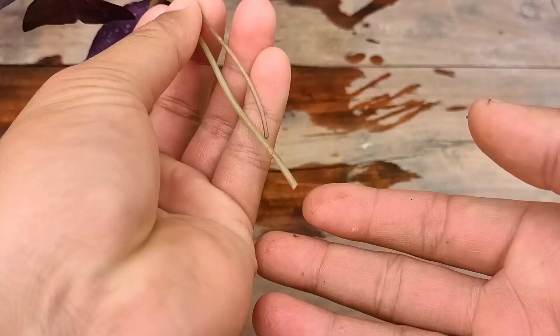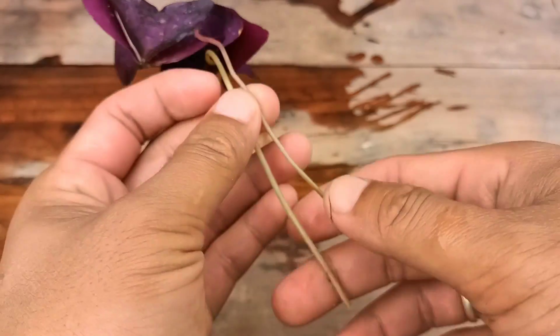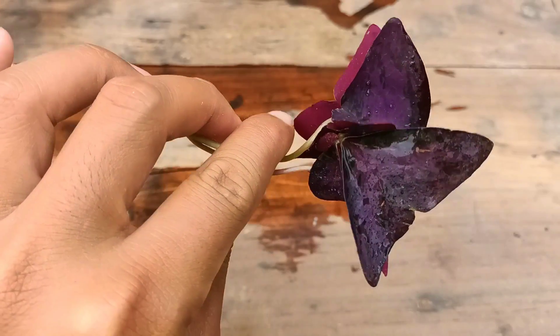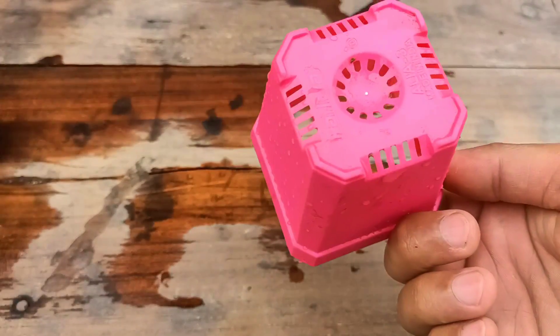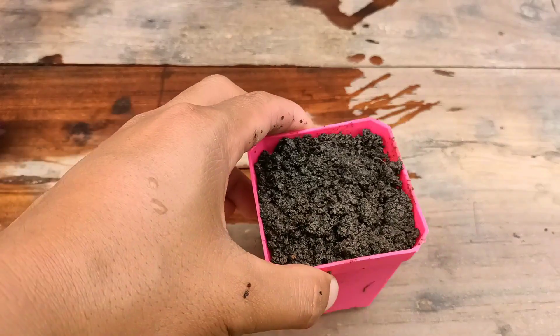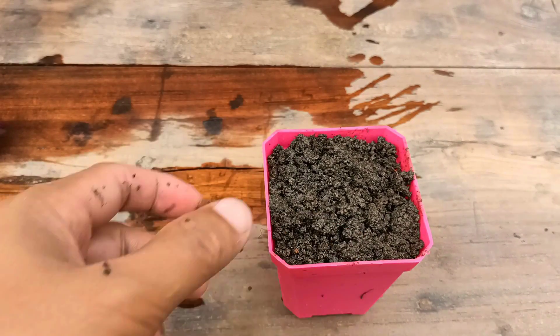These are the leaves I took as cuttings from the mother plant. You can check here — it is healthy enough and it is going to grow well. I'm not going to use any root hormone. This is the pot I'm going to use. For growing oxalis triangularis, we have to use a well-drained pot.